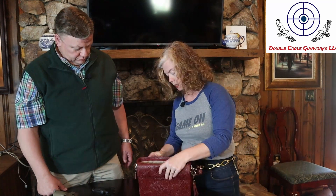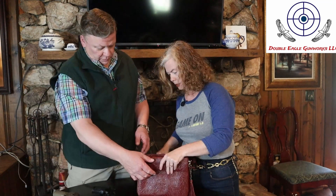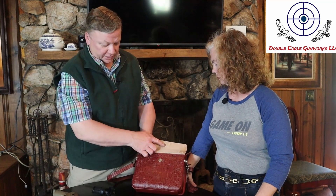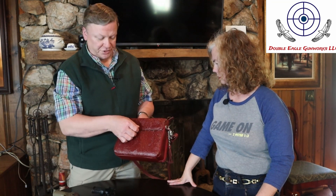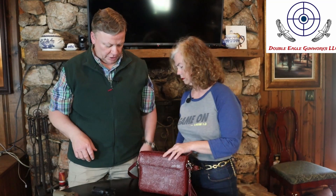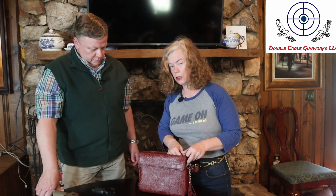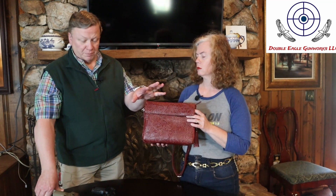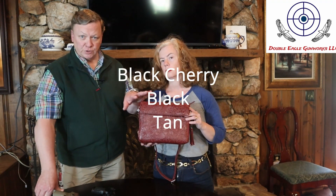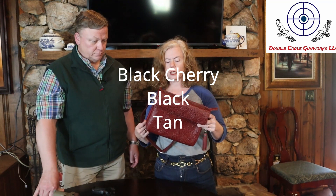You could get quite a bit more in if you were interested. The closure on that is a magnet rather than a snap, but you can hear it positively catch as you close the flap. As far as color, it comes in this color and then a more brown color. This is the black cherry, and I think the other one is called tan.